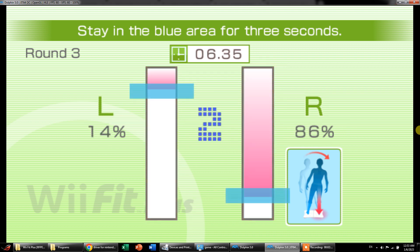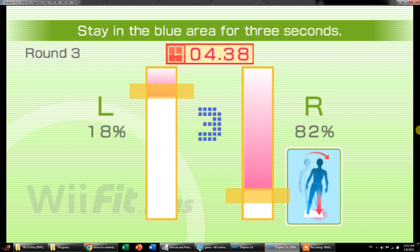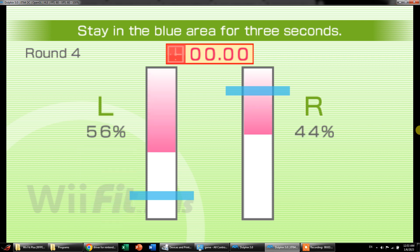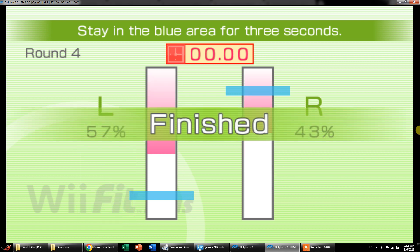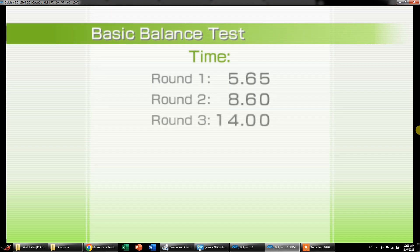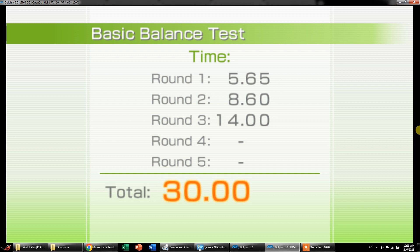Come on! One, two, three, go. Good. That's basically a score within 30 seconds. So this is your score. Round one: 5.65 seconds. You took about 5.65 seconds to maintain your balance. Round two: about 8.6 seconds. Round three: about 14.0 seconds to maintain your balance. You were unable to maintain balance or reach round four or round five.